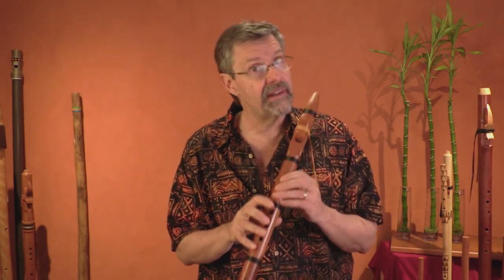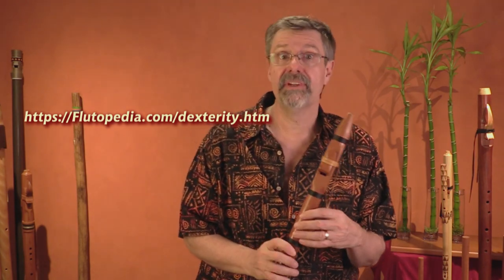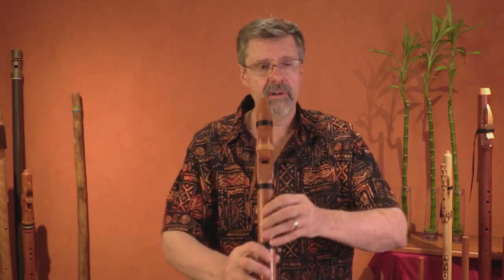Both of the exercises we did last month — we did the skipping down the scales exercise, and this month is the four-chord exercise — are up on the link that we're going to put up on Flutopedia. You can download the finger diagrams to show you how to do it. But we're going to do it here very slowly.